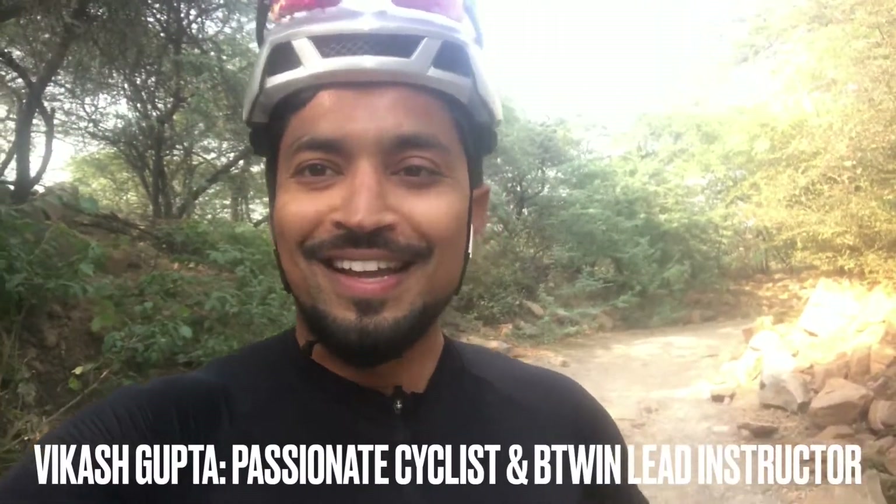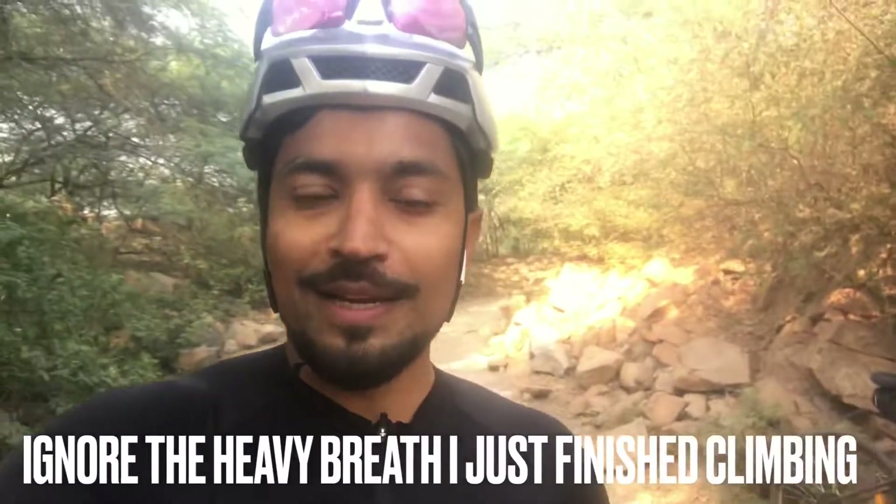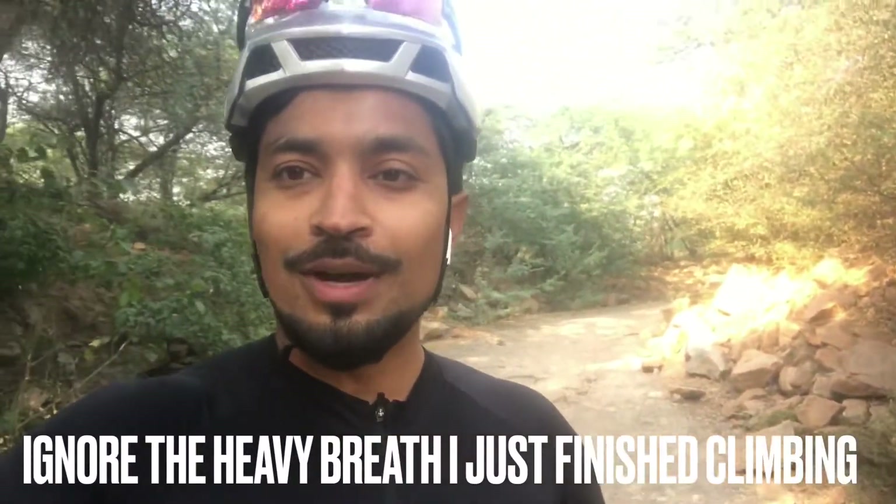Hello everyone, hope you are doing well. So today I am on a trail, and this trail is meant for MTB riding or you can do cross-country biking here. There's a surprise — I wanted to test this bike, so I'm gonna show you.